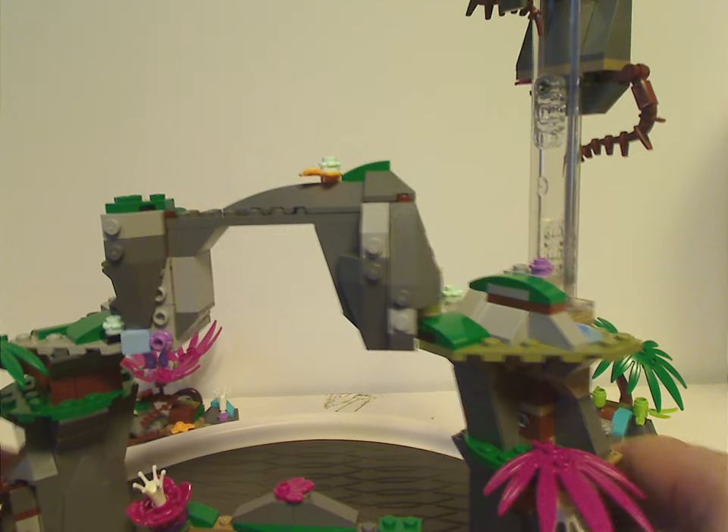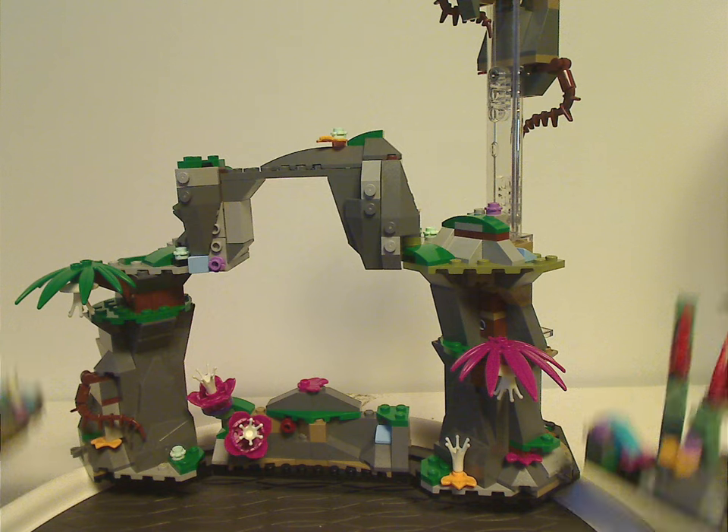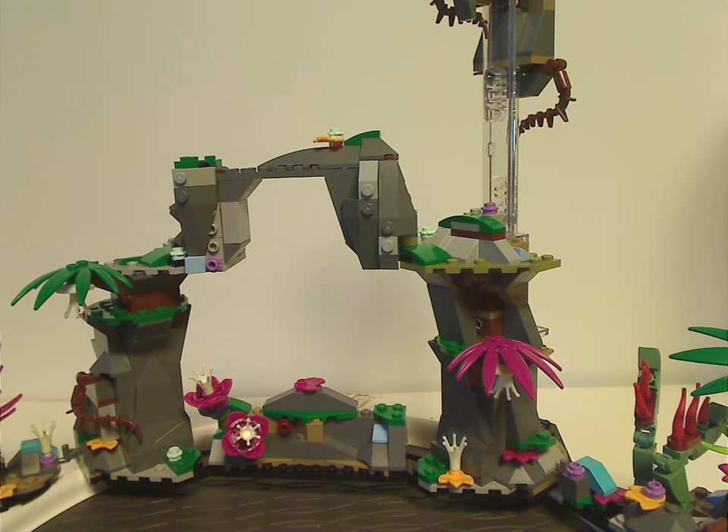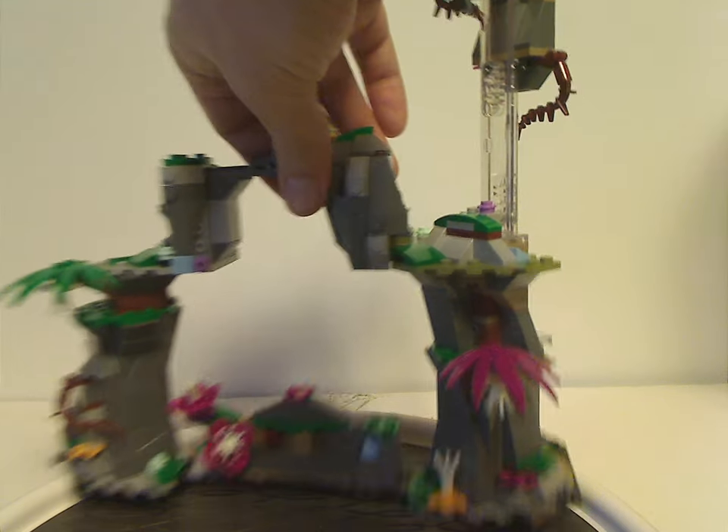The two side Pandora bits clip onto the sides of the main build, and if you collect all the sets in this wave you can combine them for a large diorama.